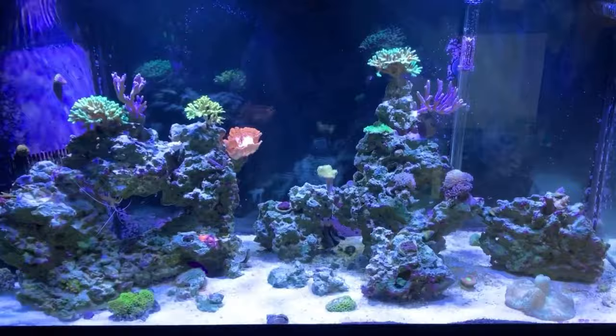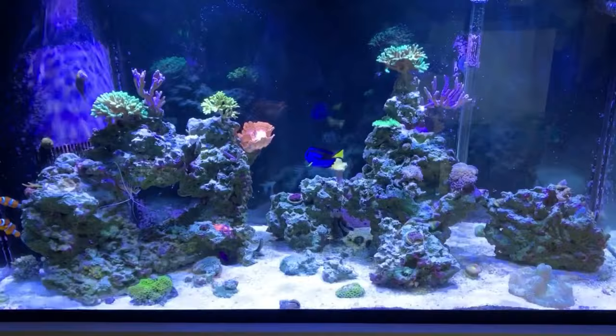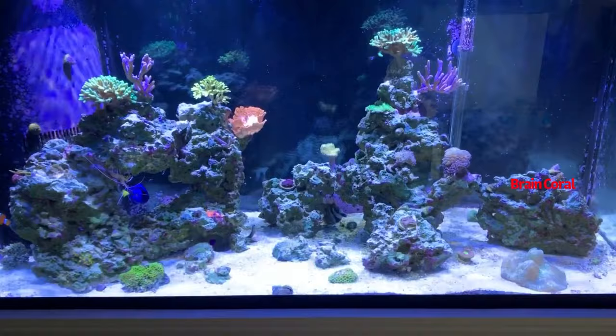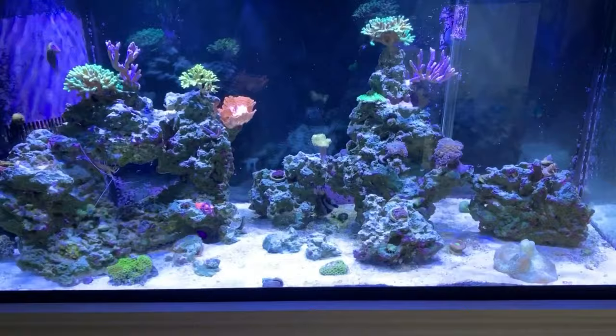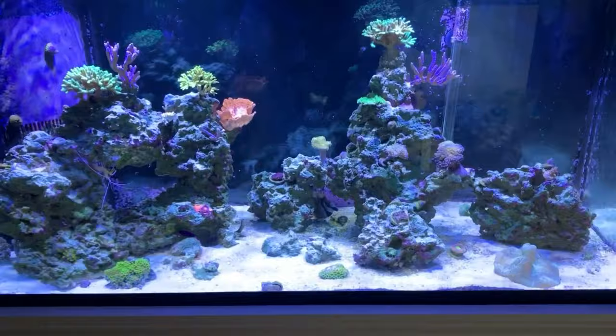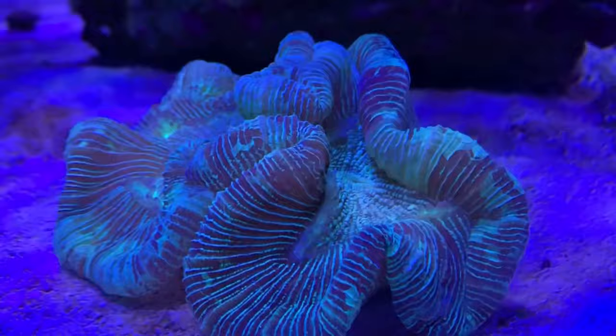Welcome to video number two on my DIY reef channel. In this first longer video I'm going to show you one of my favorite corals: my open brain coral. You can see it in the lower right-hand side of the tank — I'll label it with red lettering. This coral is native to the Pacific Ocean; many are found around Indonesia and the Great Barrier Reef. It's a very common and popular coral, referred to as a large polyp stony coral, meaning it has a stony skeleton and large fleshy polyps.